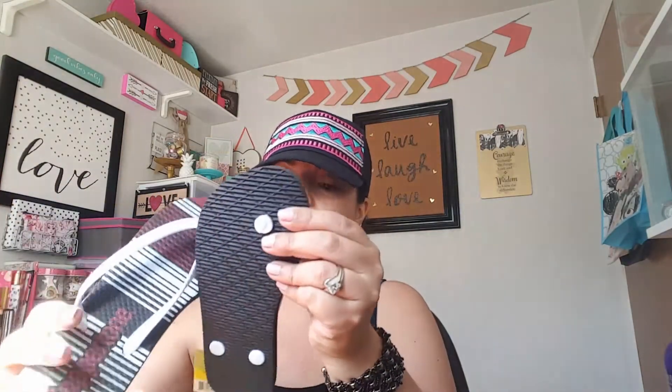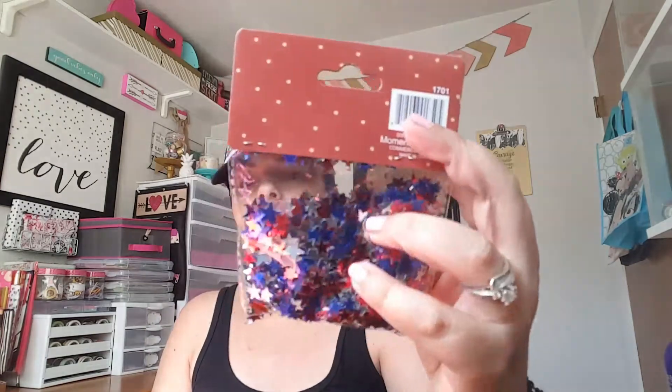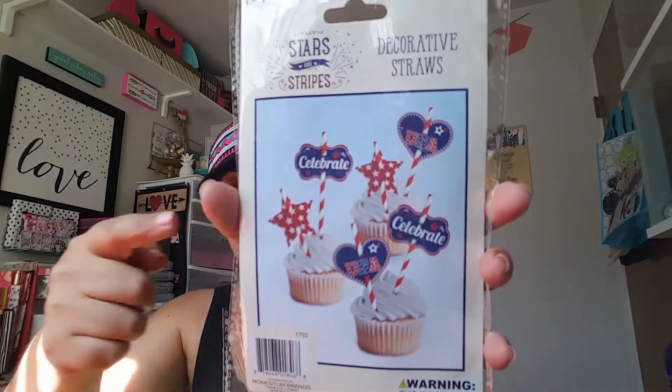I also picked up another set of flip-flops — these are by Coppertone and were 99 cents. They're white, and I thought they looked fresh and cool, so I'll be giving these to my son too. Then I picked up some star confetti for the 4th of July — you can make little shakers or use them for friend mail as well.